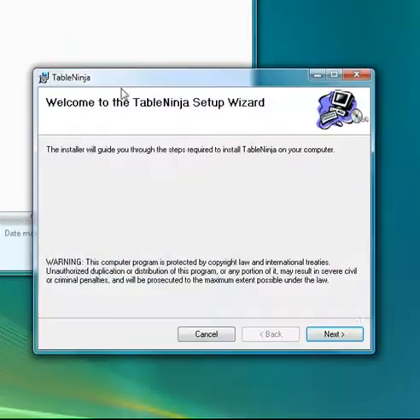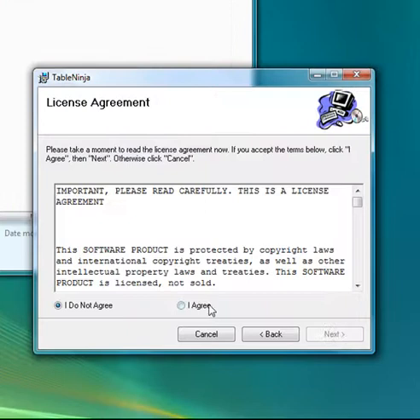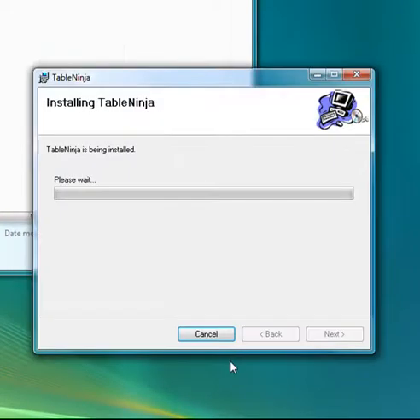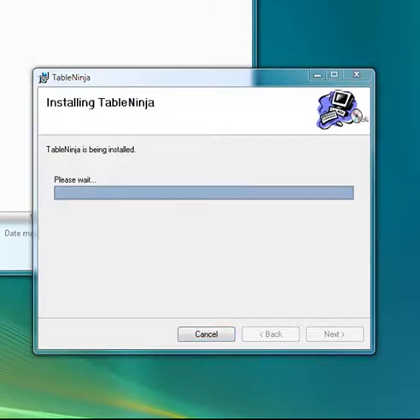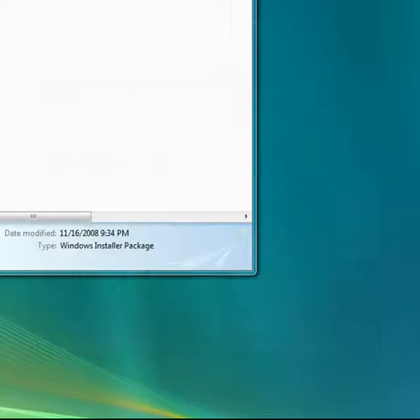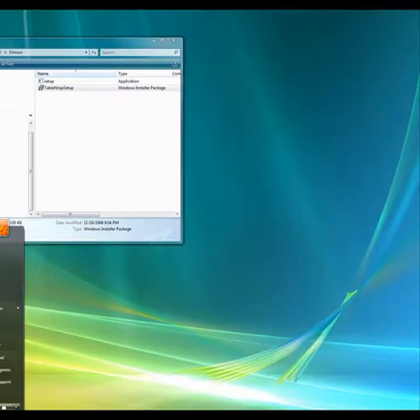TableNinja is an all-in-one hotkey and pot betting application with tons of great features designed to make multi-tabling easy. What really sets us apart is our intuitive user interface and powerful customization options. TableNinja is a standalone Windows application complete with an installer. Now that it's installed, let's take a look at TableNinja in action.